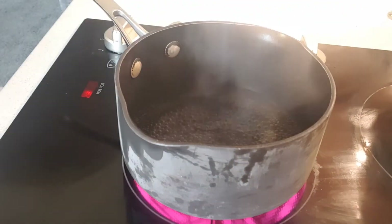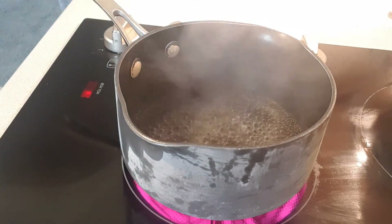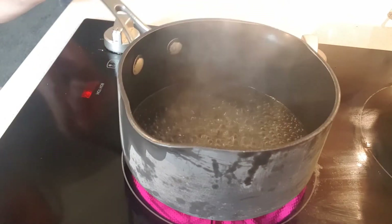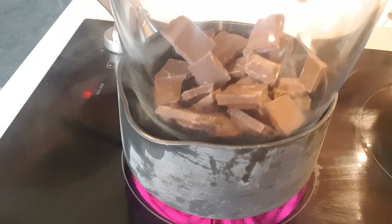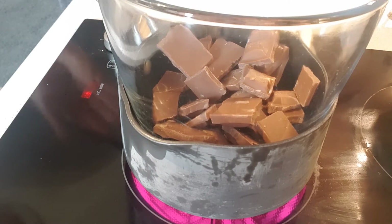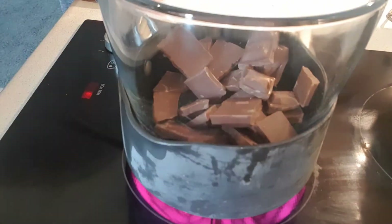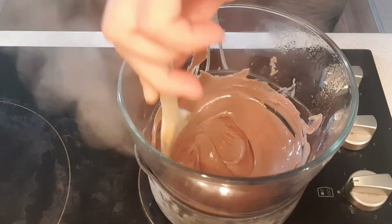As we wait for our flapjack to cool down, I'm going to show you how to melt chocolate for decoration. In a pan, you need a small amount of boiling water, and in a bowl you're going to put your chocolate. Rest the bowl of chocolate just above the boiling water. Make sure the boiling water is not touching the bottom of the bowl, otherwise the chocolate will burn — and the last thing we want is our chocolate to burn.